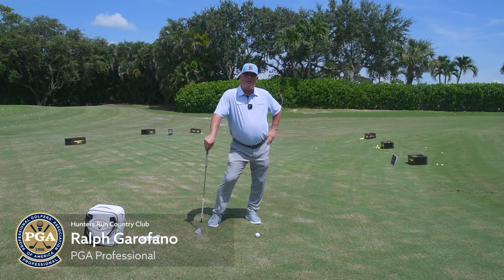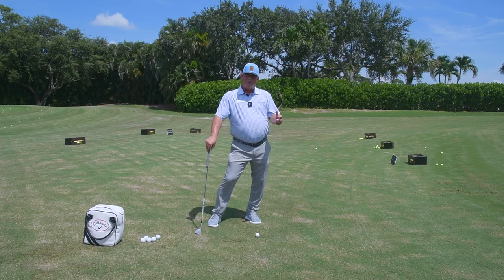Hi everyone, Ralph Garifano here, PGA Professional at Hunters Run, with your tip of the month.